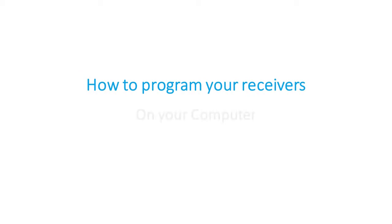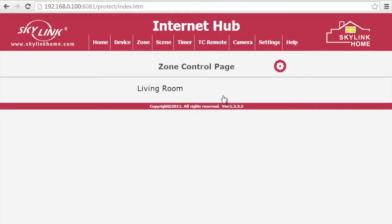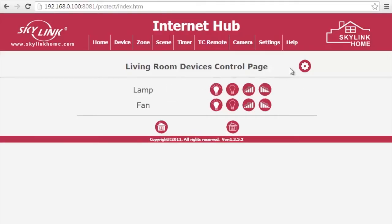We will now program from your computer. First, login to your Internet Hub. On the main menu, click on Zone Control. Select your zone and click on the Settings icon.